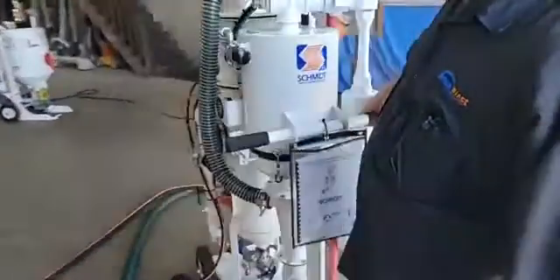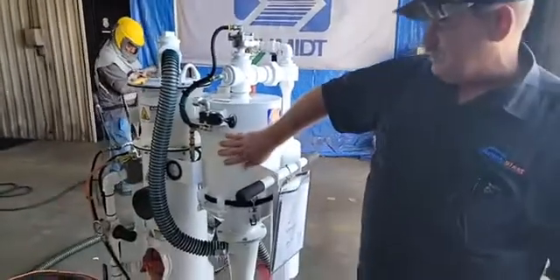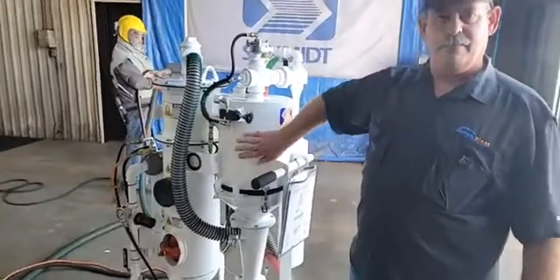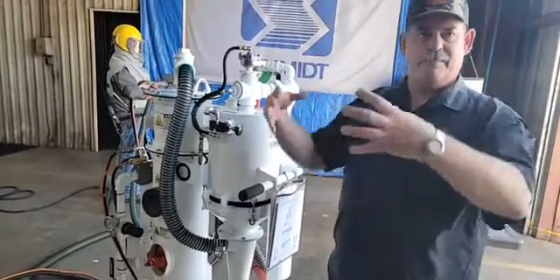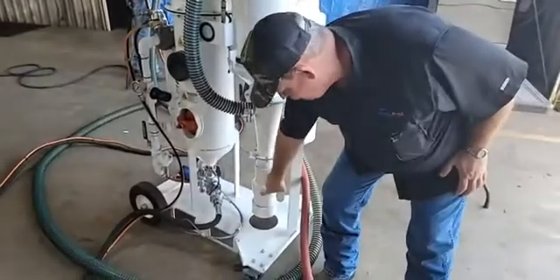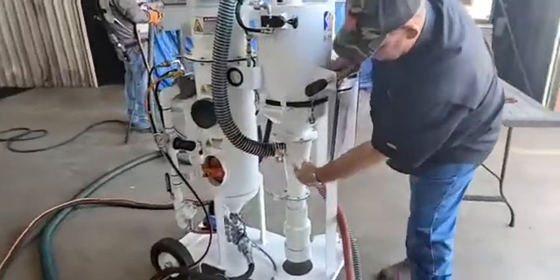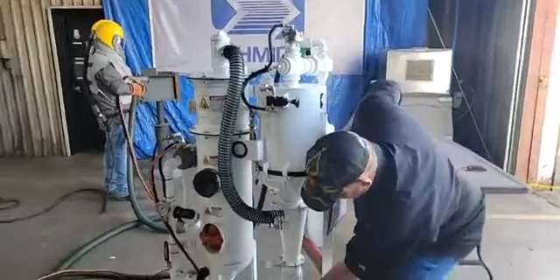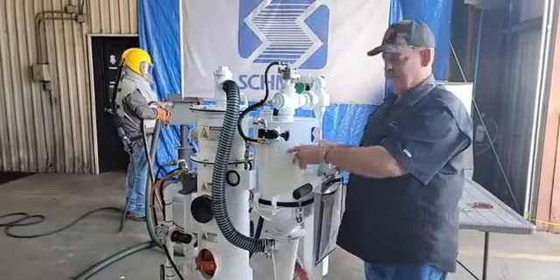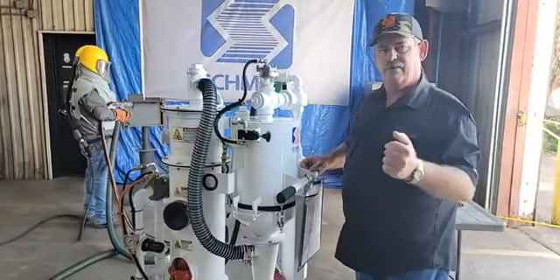Some other items I want to point out on this unit: it does have a reverse pulse system on that single cartridge filter. So as your operator sees that he's getting some load-up on that filter, he can simply pop that valve, which initiates this reverse pulse to thump that filter and get the finer particles to come back down into the waste bins for disposal. Also note that the air comes into a cyclonic separator where we cyclonically separate most of the dust out of the airstream before that air even gets to the filter. So this pre-cyclone protects that filter much more than other units that don't use cyclonic separation.